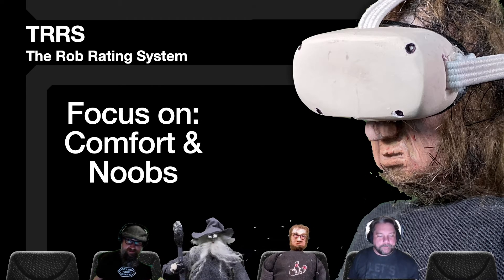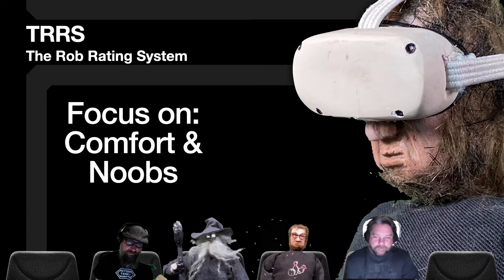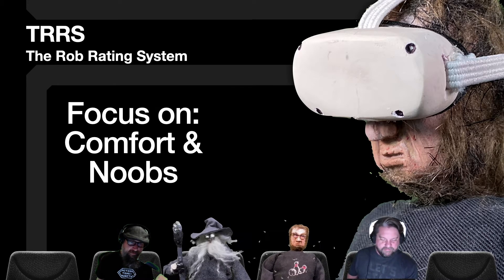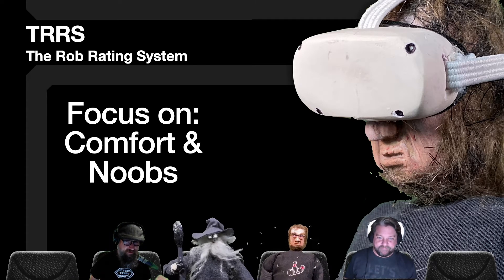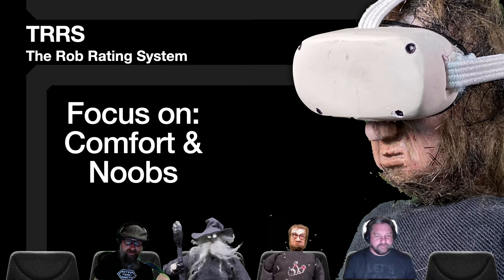If you didn't see our introduction on the Rob Rating System, go back and watch that at some point. The Rob is pretty susceptible to motion sickness — he's kind of new to all this, and we just kind of threw him in and observed what happens. We're using that to report to you what's involved with some of these games, to highlight some of the motion sickness issues that some VR games have, so people new to VR can get a little more information about that.